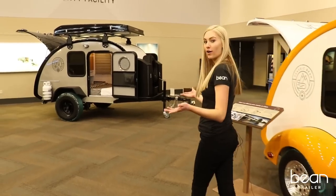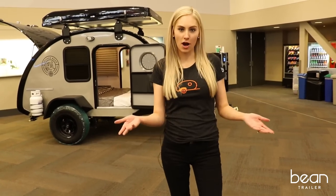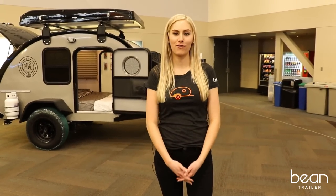This has been a quick tour of our 2019 fleet of Bean trailers. Leave us a comment and tell us what you think of Bean. Also, follow us on Instagram and Facebook for more Bean adventures. Thanks for watching.